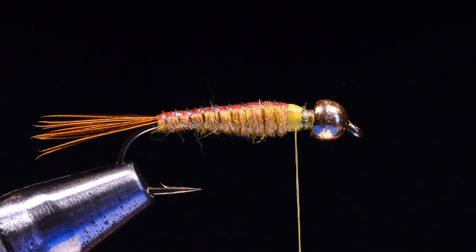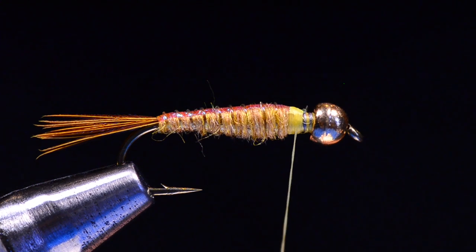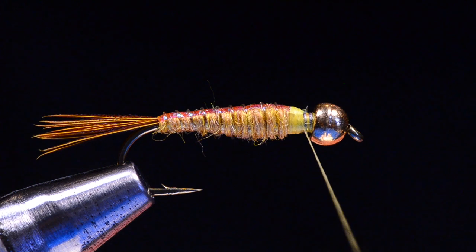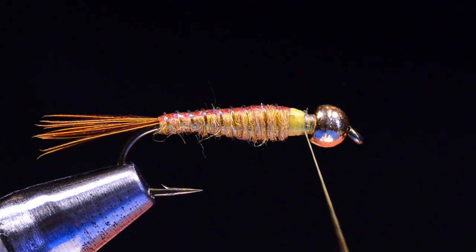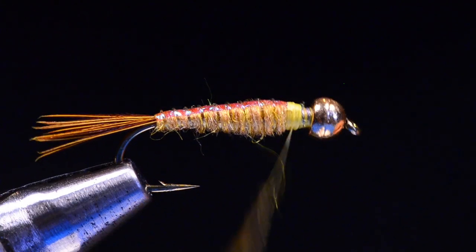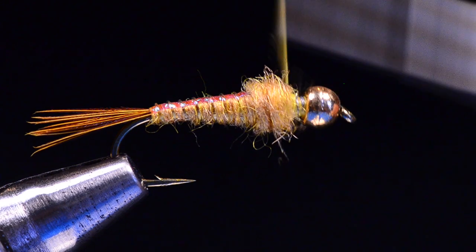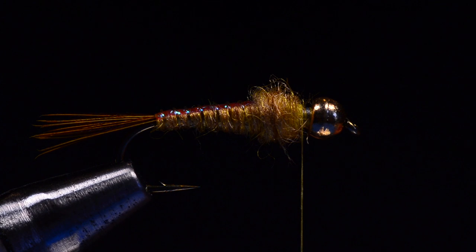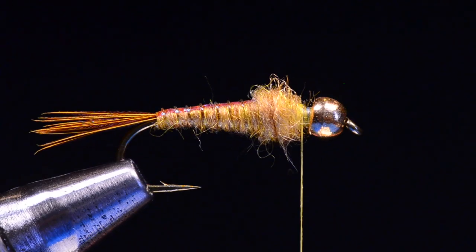Now we're going to build the thorax. The thorax is going to be just another little pinch of dubbing just over this tie-off, and it's going to buy us a little bit of room here at the front of the fly. I'm going to build this dubbing up on the front of the abdomen, building sort of a ball there — really not much more than a hare's ear at this point.